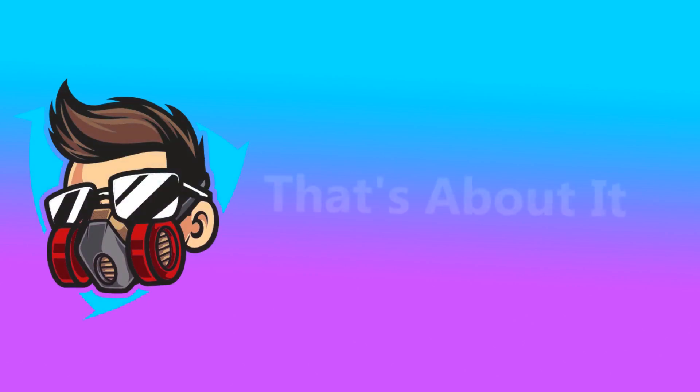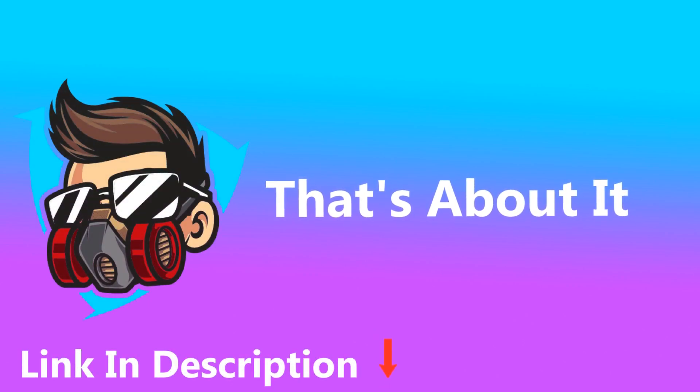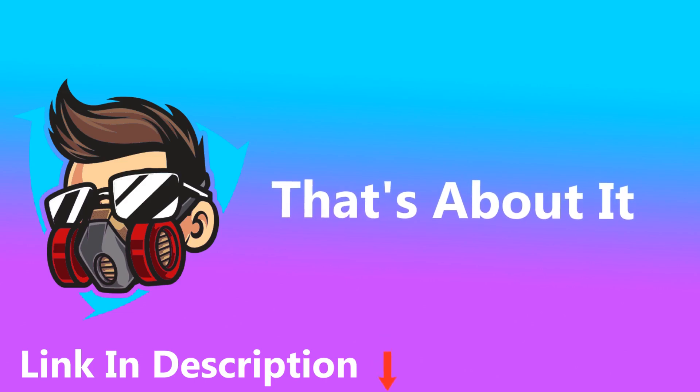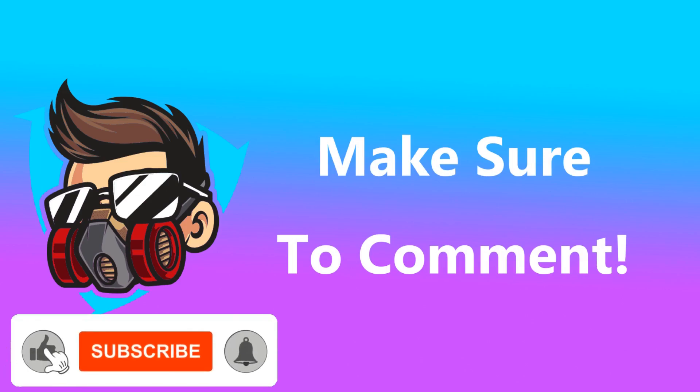That's about it for this review. If you're interested in purchasing this laptop I've put a link to it in the description. I hope you enjoyed the video and if you can find out what type of USB port this laptop has then make sure to let us know in the comments. Make sure to like and subscribe and I'll see you in the next one.